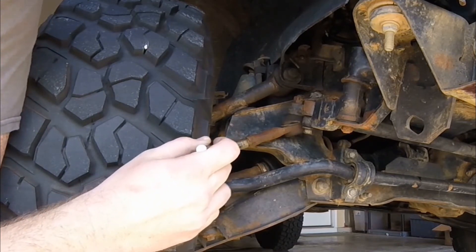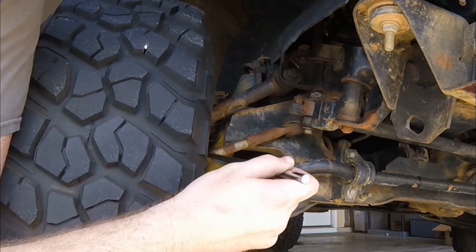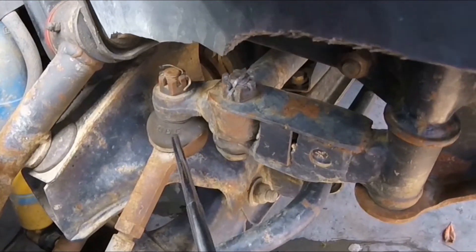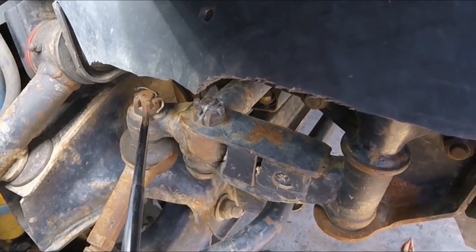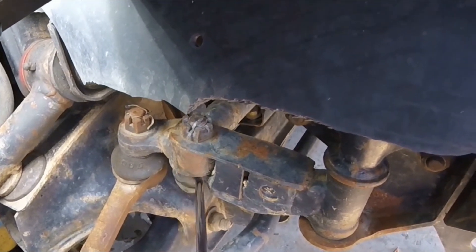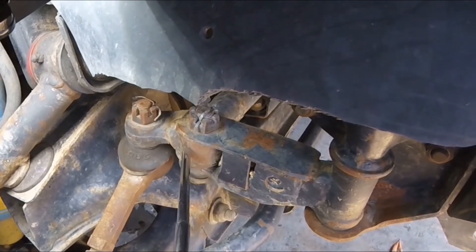On either end of the tie rod adjusters you've got the tie rod ends, which are a little ball joint — one ball joint outboard and one inboard behind the tire. Any ball joint is going to have some amount of slop and play. The tie rod end ball joint attaches to the center link. This is a heavy duty center link, so it has a solid bolted connection that attaches it to the idler arm. The stock version of the center link actually has another ball joint there.